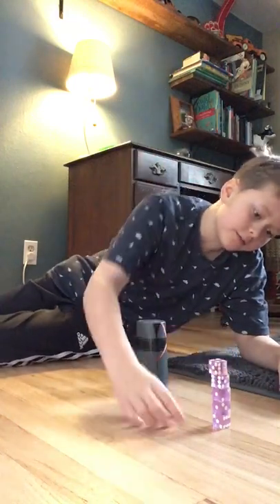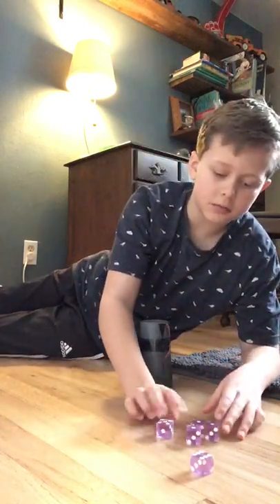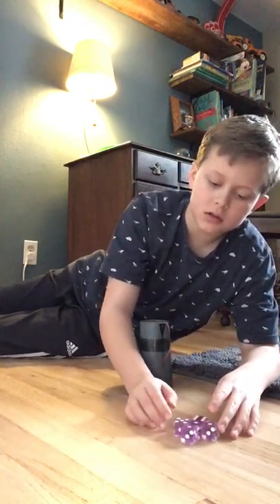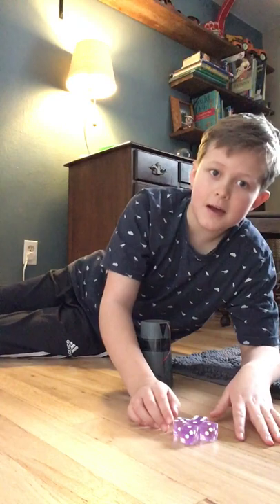And there you go — you have a five-stack of dice, and it gets fun! Anyway, thank you guys for watching. Please like and subscribe if this helped, and if you want me to do any more videos about this please let me know in the comments. Have a good day, bye!